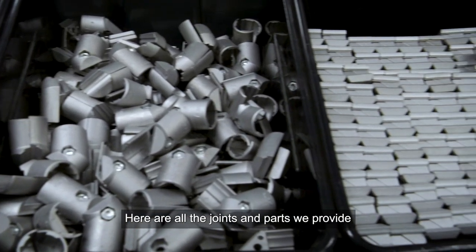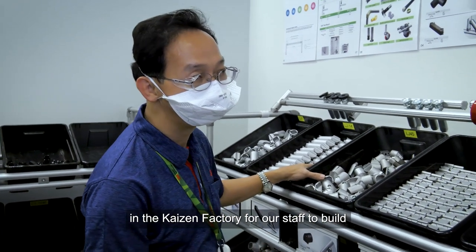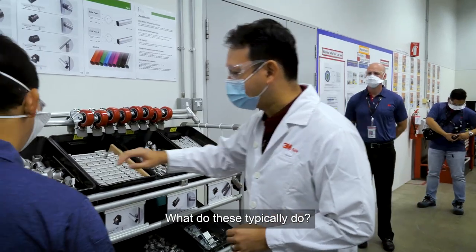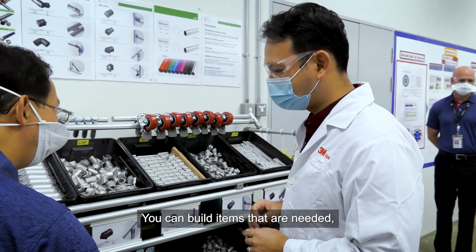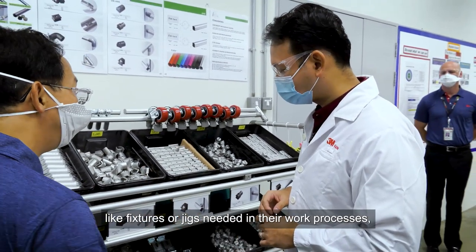Here are all the joints and parts that we provide in the Kaizen factory for our people to build improvements to the jigs and fixtures that they need. Typically we can build items that are needed — the fixtures or jigs that they need in their processes.